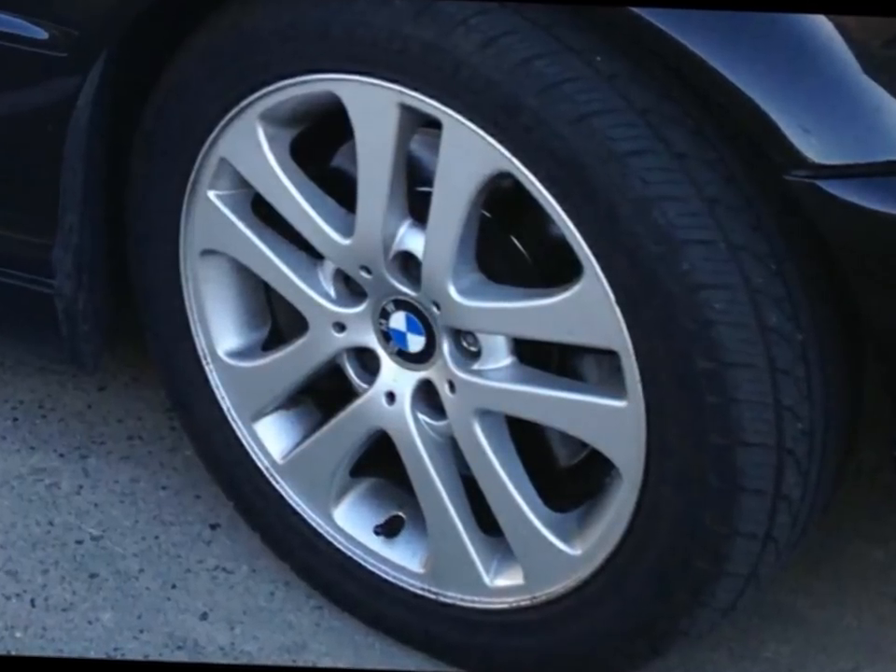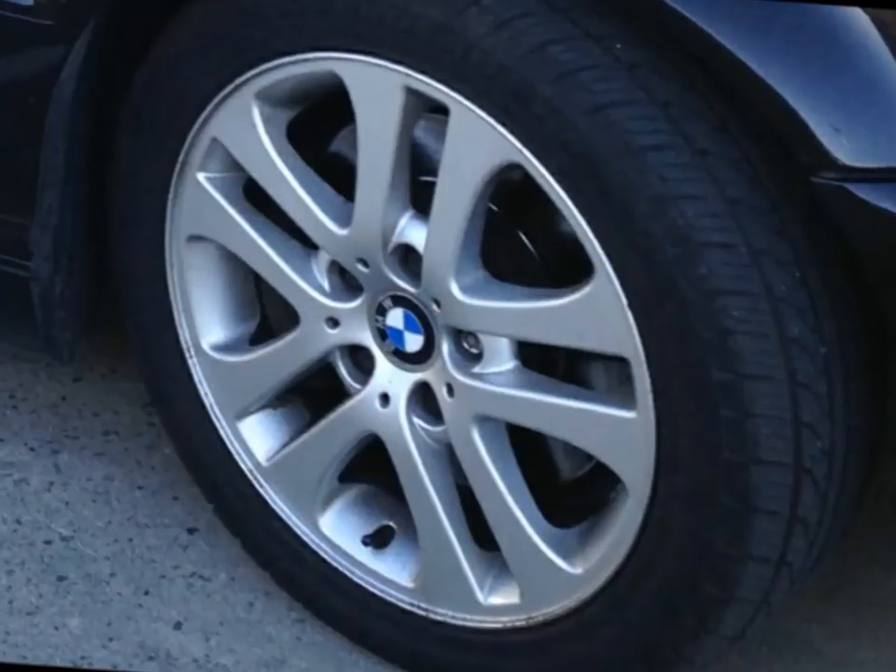Here are the rims before I spray on the plasti dip, which is like a spray paint, but it's actually a rubber coating.